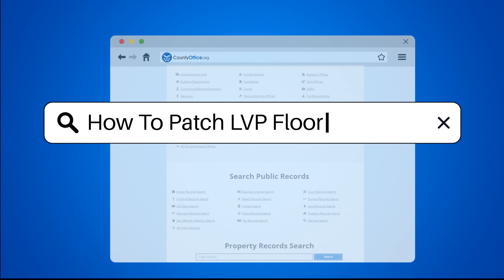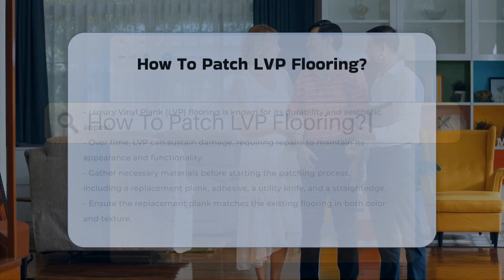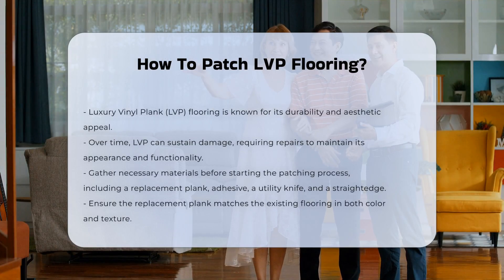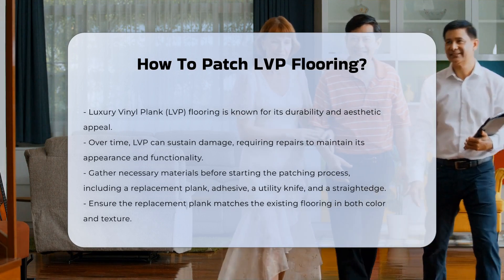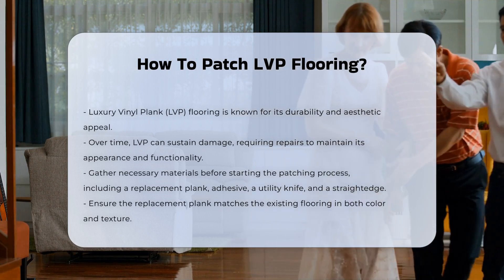How to Patch LVP Flooring. Luxury vinyl plank flooring, often referred to as LVP, is a popular choice due to its durability and aesthetic appeal. However, it can sustain damage over time, necessitating repairs.